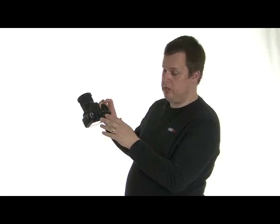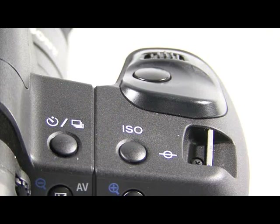On the other side where the mode dial used to be is your drive button for self-timer and continuous shooting, as well as a dedicated ISO button. That's going to be a great help — say you're on the beach taking pictures in bright sunlight and you suddenly come across a cave. You just hit the button, select a higher ISO and you're ready to go.